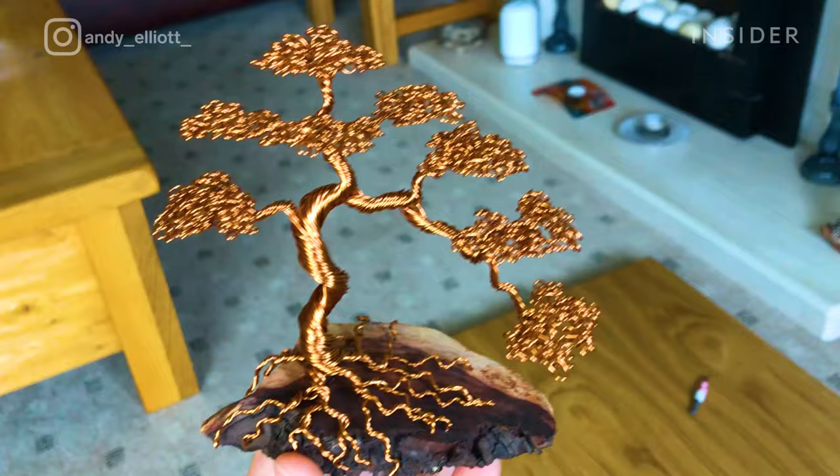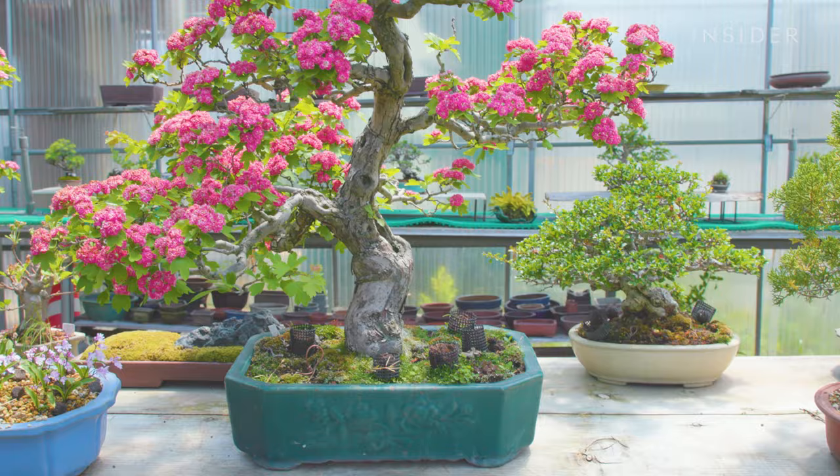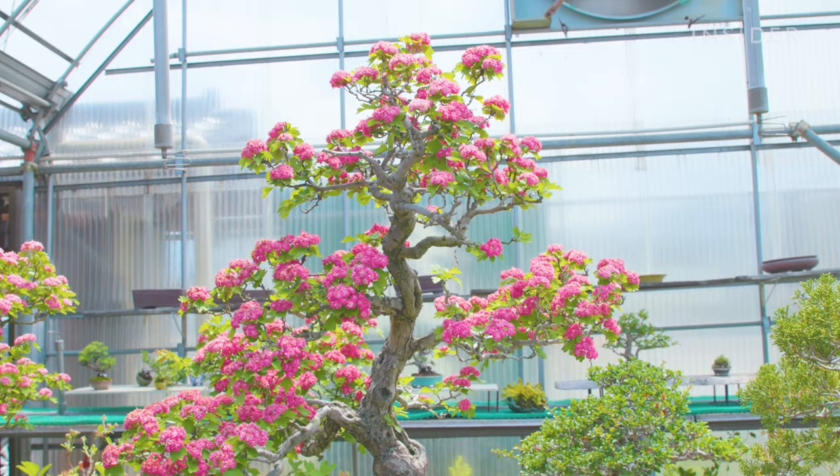Andy Elliott twists, coils, and curls metal wires into these bonsai sculptures, but none of these movements are random. He's mastered different techniques to ensure that every branch, leaf, and root comes out looking like the real thing, and he's had a bit of practice to get those techniques down.